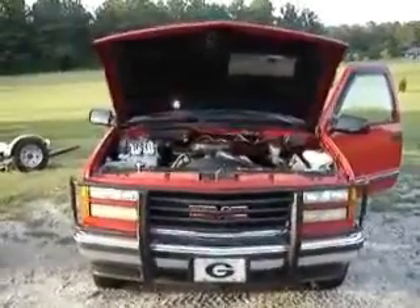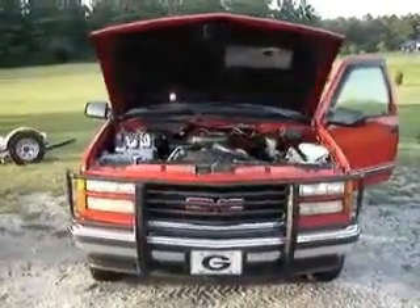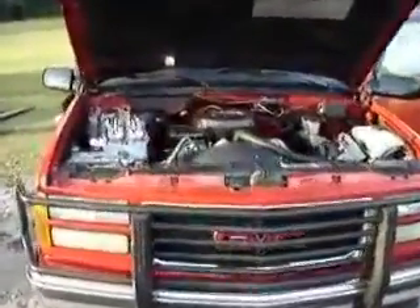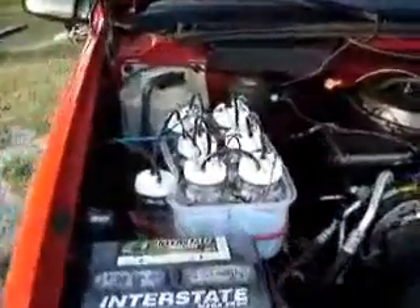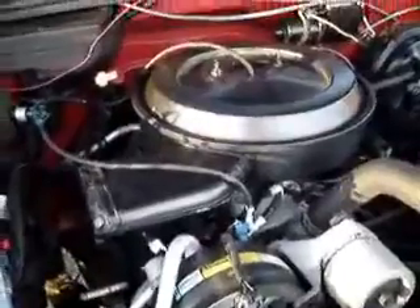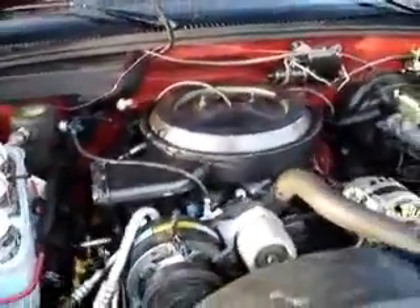It's July 11th, about 8 p.m. This is Mack Bryan's 1994 GMC Suburban 4x4 with a 350 engine, 5.7 liter. We've installed a six-pack hydrogen generator with a safety bubbler. The vacuum line routes around, splits into a T — one goes to the PCV line and the other one goes directly into the carburetor air cleaner.